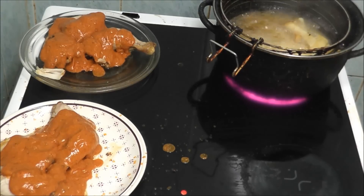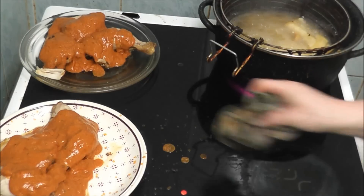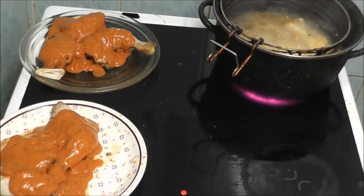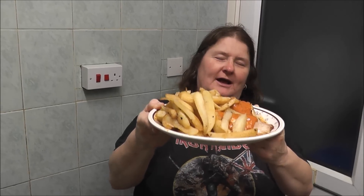I wouldn't advise giving this to your dog because I'm not sure if they're allowed it. Look at the mess it's made — told you, look at that mess! Right, that is chicken tikka masala. This is the emperor of a chicken tikka masala and chips.